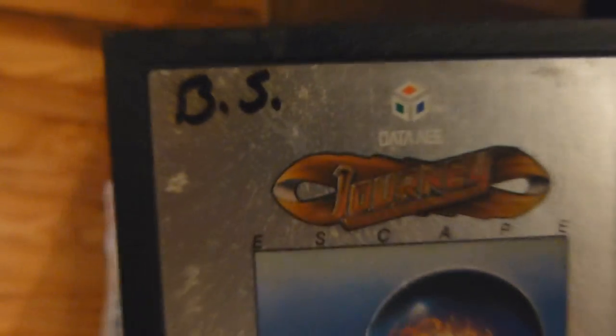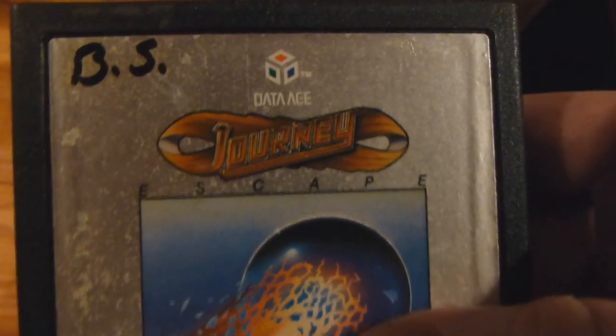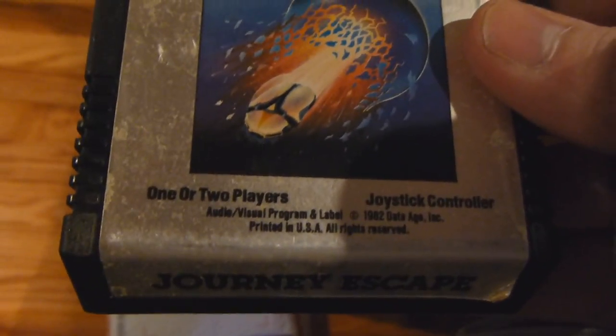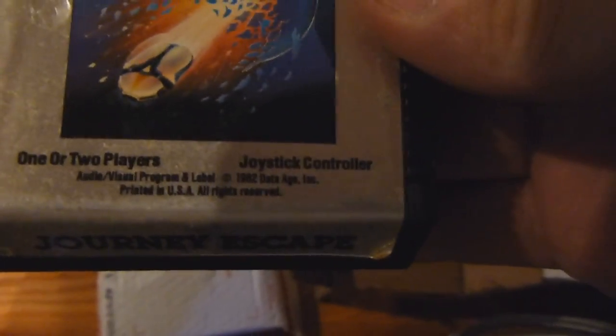And then we have another cartridge right here by Data Age. This game is called Journey Escape, and that's a very very cool label right there — awesome artwork. It's one or two players, joystick controller and all that stuff. And of course, once again, we have that guy right there.